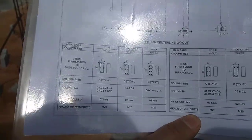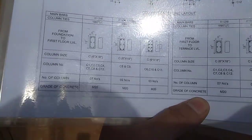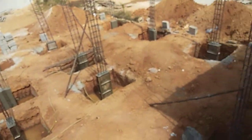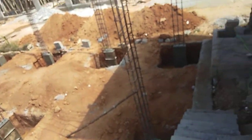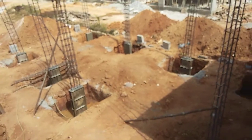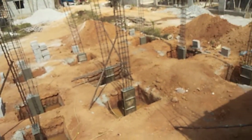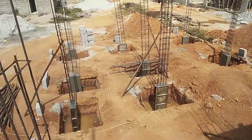You can see all the dimensions here - I am zooming in for you. These are the dimensions of the column. You can see here - once the dimensions are confirmed, then we called for formwork. The formwork has to be leveled and plumb checked - that's very important.